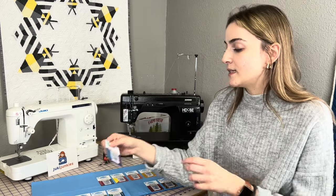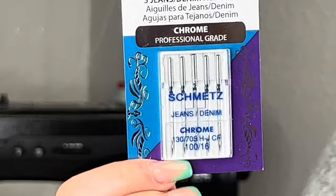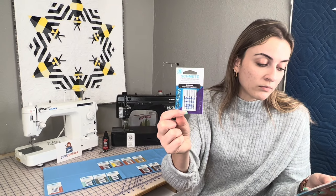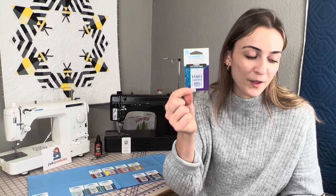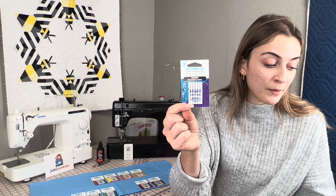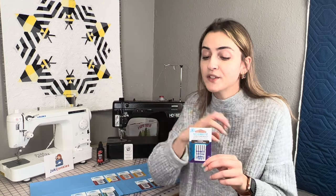The next one is the jeans and denim needle. These are designed more for jeans and denim. They have an advanced point design — that's a Schmetz exclusive. It's great for penetrating extra thick woven fabrics, denims, or quilts with minimum needle deflection, reduced risk of needle breakage, and skipped stitches. This is a very strong needle, great for working with denim, cotton canvas, duck canvas, anything that's a heavy woven similar to denim.